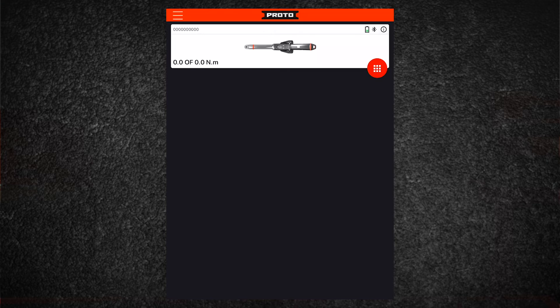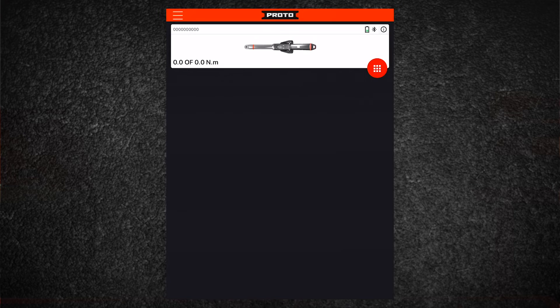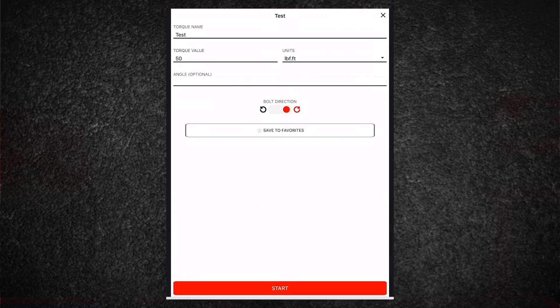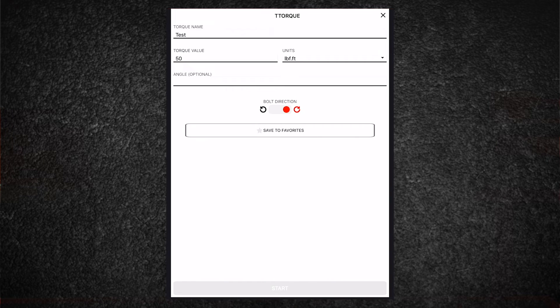To select a tightening option, first tap on the menu icon, then select from the menu. In this example, let's select quick torque. Quick torque allows you to set a value on the wrench — enter the desired torque value, choose the units, and add an angle if required by specification. For left-hand threads, you can reverse the bolt direction. Once configured, you can save this to favorites if required.